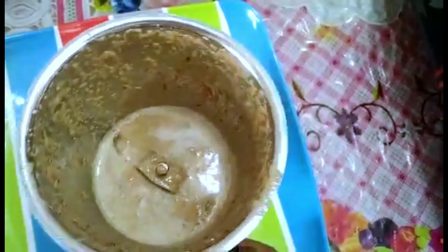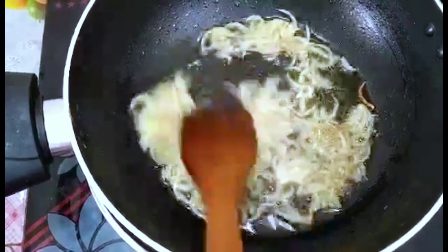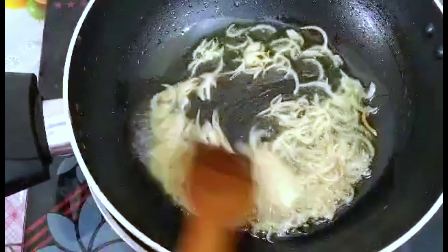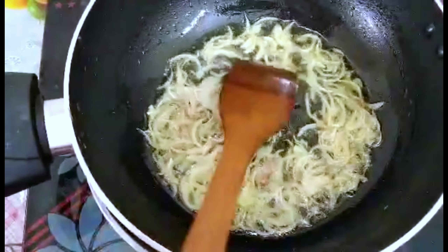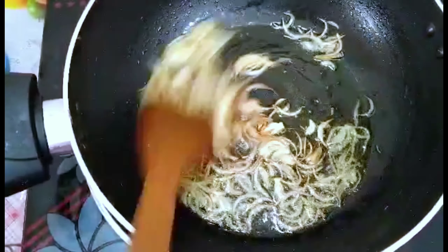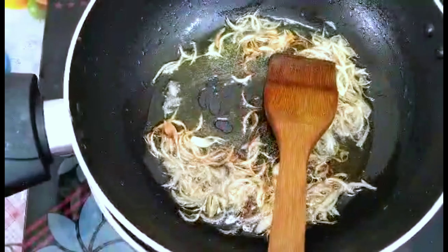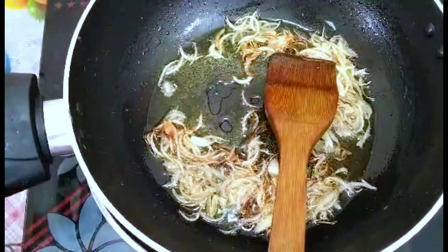We are ready to make some tomatoes. We have to add some tomatoes. I will give the tomatoes — we will put the tomatoes in the paste. We have to add 1 teaspoon.